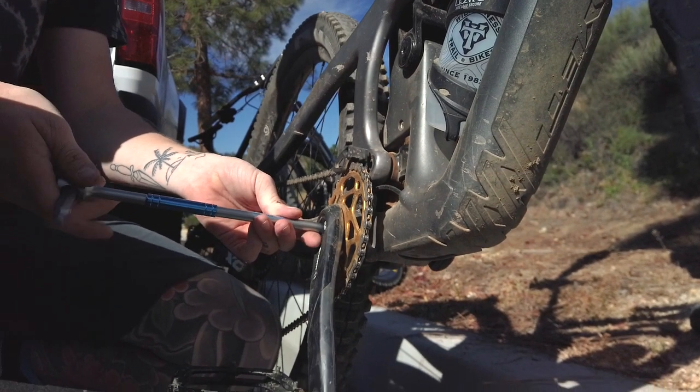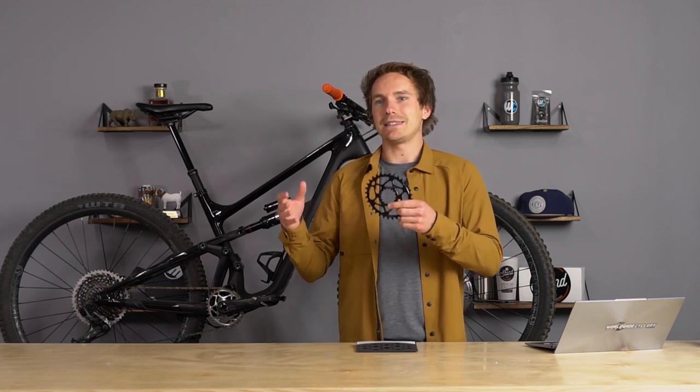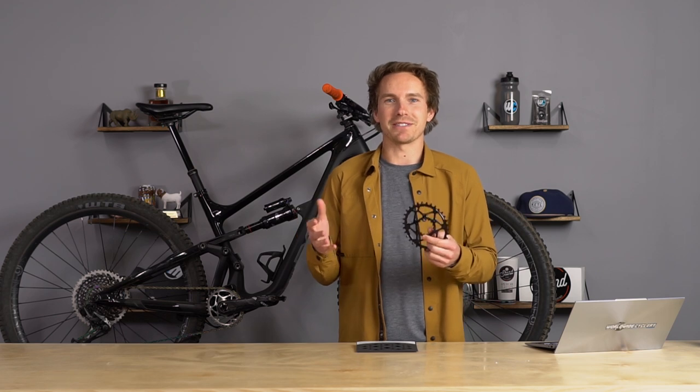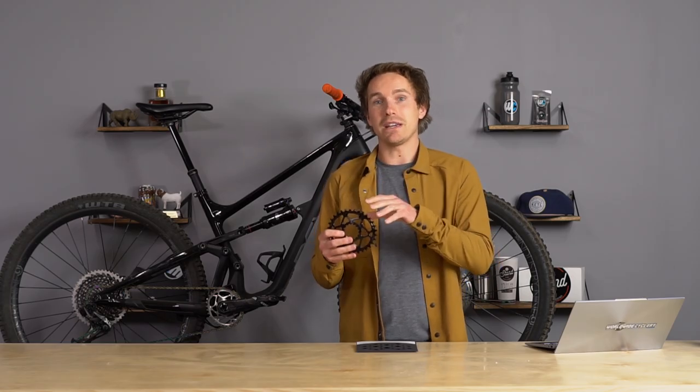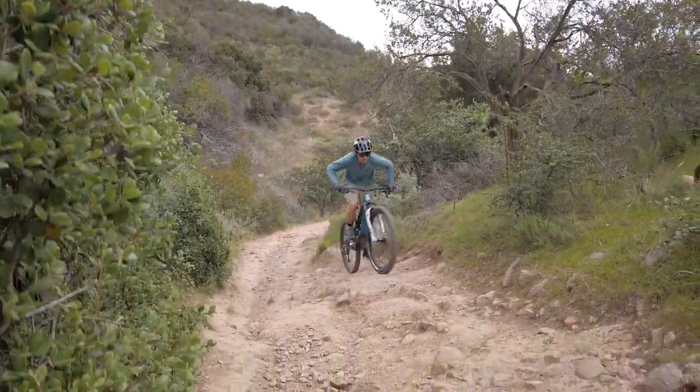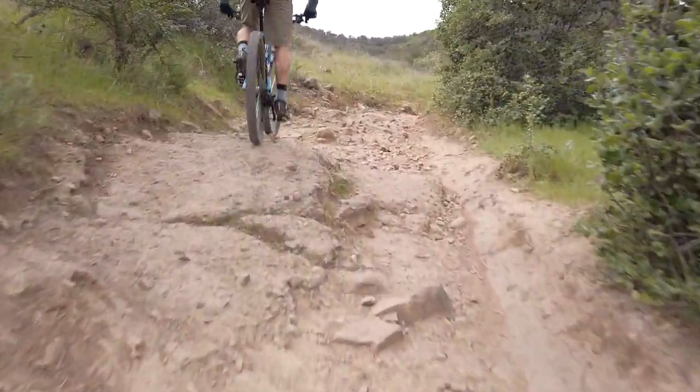Oval chainrings can be had for around 70 bucks or so, and it's an easy thing to test and swap on and off your bike if you don't end up liking it. Once I tried them I pretty much never went back. I really enjoyed them as a mountain biker because I like technical climbing — rocky, rooty stuff — and I like to just motor my bike up that. The oval chainring on a full suspension mountain bike felt like I had more traction, better power delivery to the rear wheel, and just could climb stuff better. It felt like an advantage in technical climbing, which I really enjoyed.